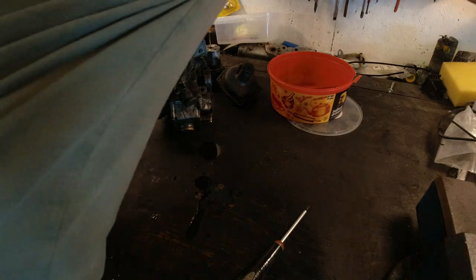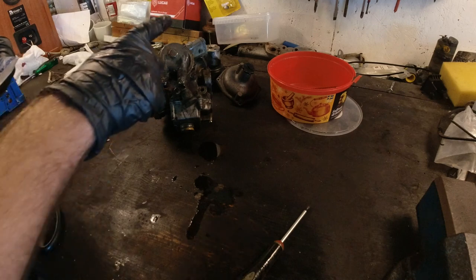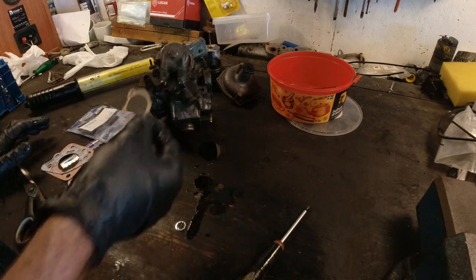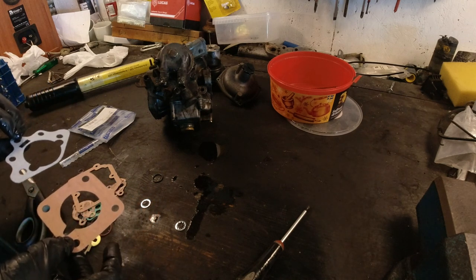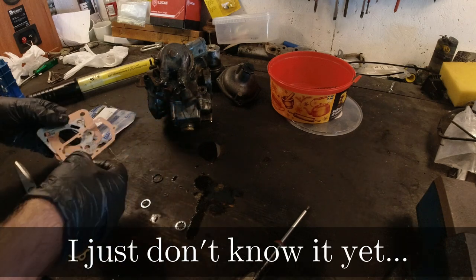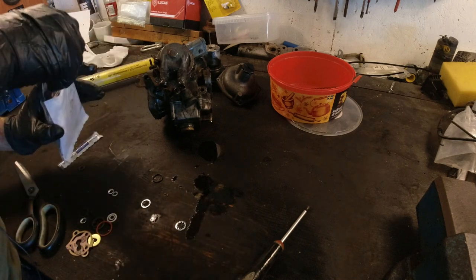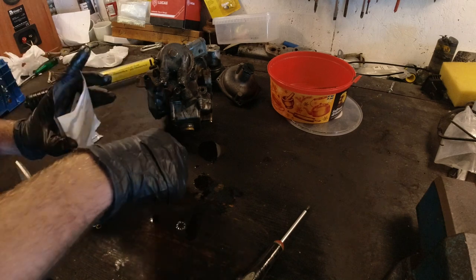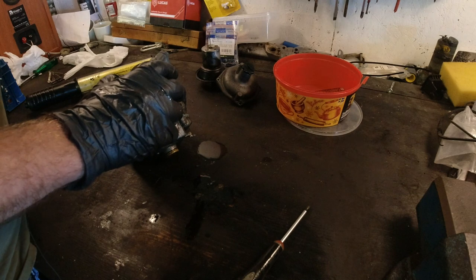I'm going to grab the gasket set just to make sure I have the right gasket. Let's check what's in here. This is the bottom one - okay, interesting, at least there's a lot of washers and things in here. We'll put this aside and figure out what we need. Let's see if we can get that off.